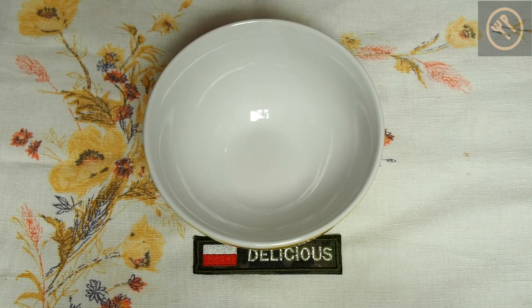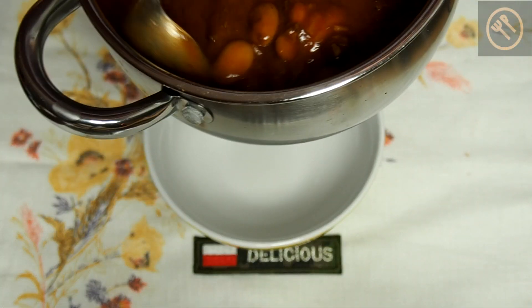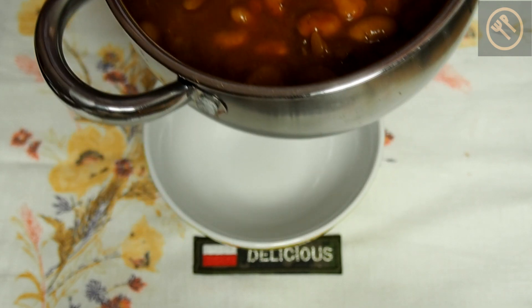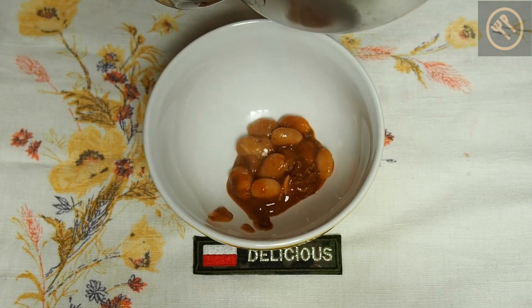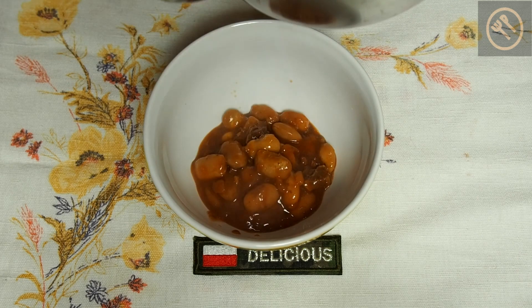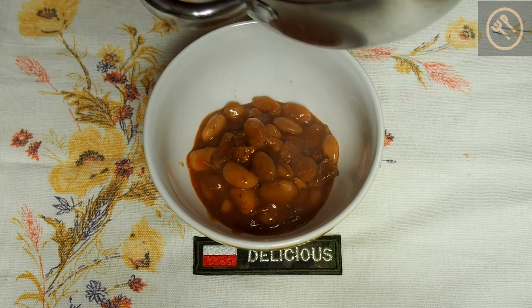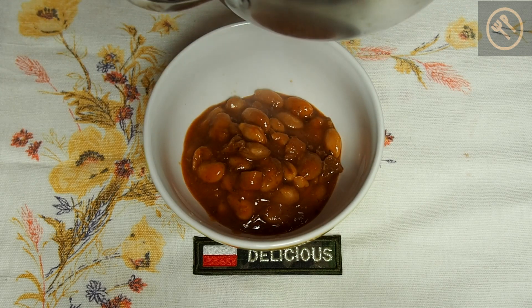We are ready. Look, I have a pot with these beans and it is definitely for two persons — it is a lot of food. I will put about half of it in this bowl, which will be enough. You have meat, you have beans, so you don't need anything else like bread.